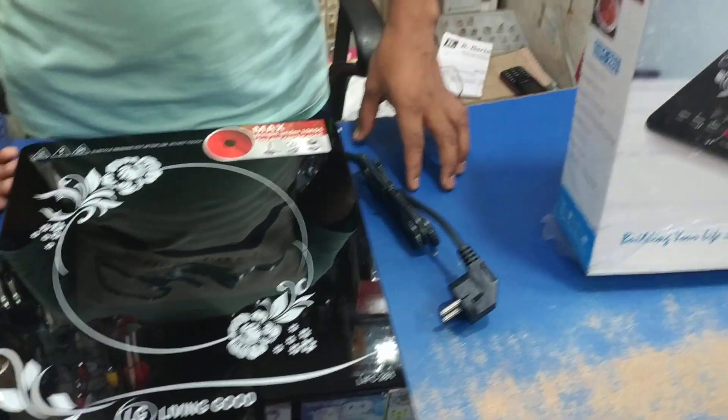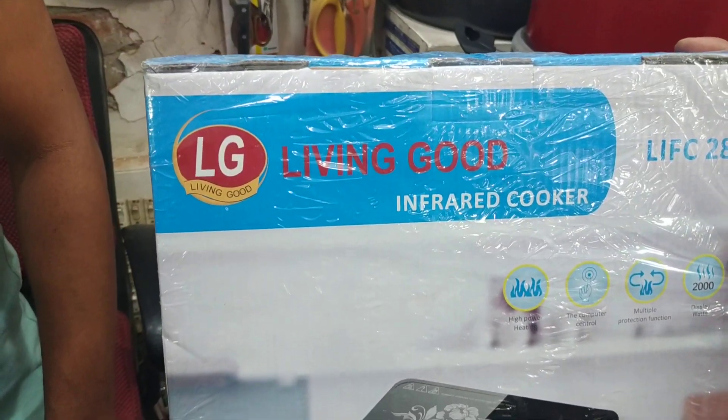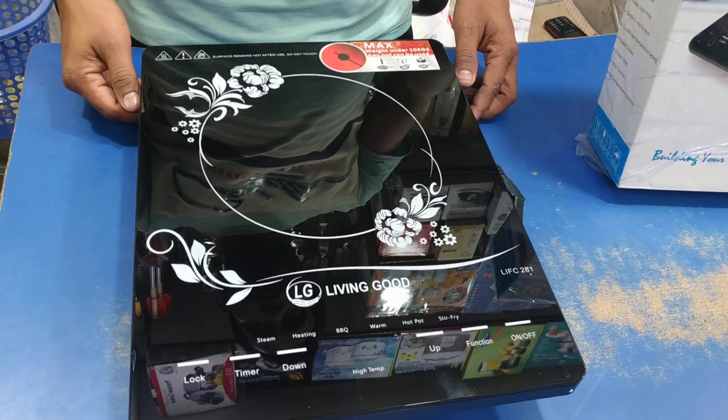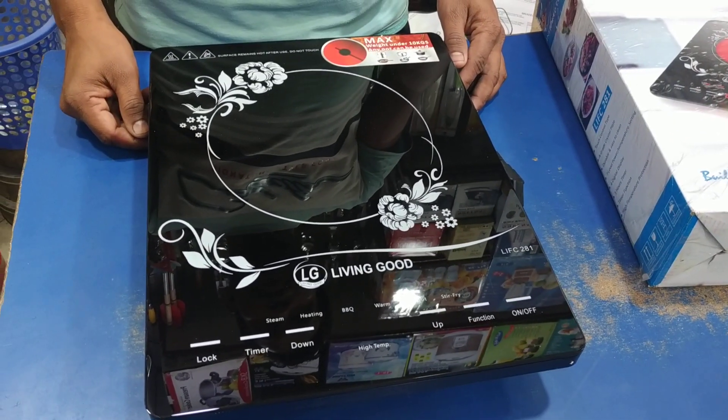It's 265. It's the same design. Which brand? It's LG. It's the same, it's 255. So if you have a non-stick, you will have a grill. Do you have a grill?